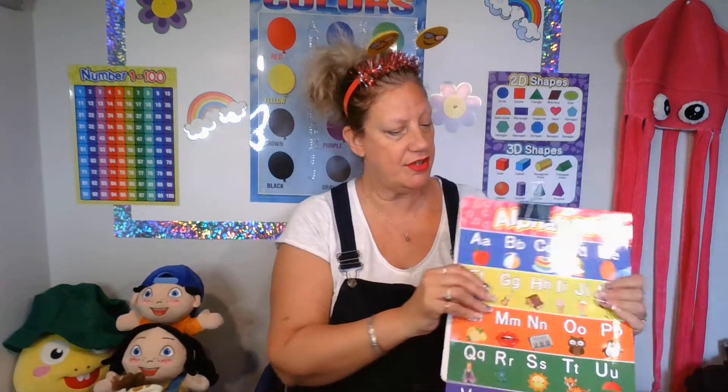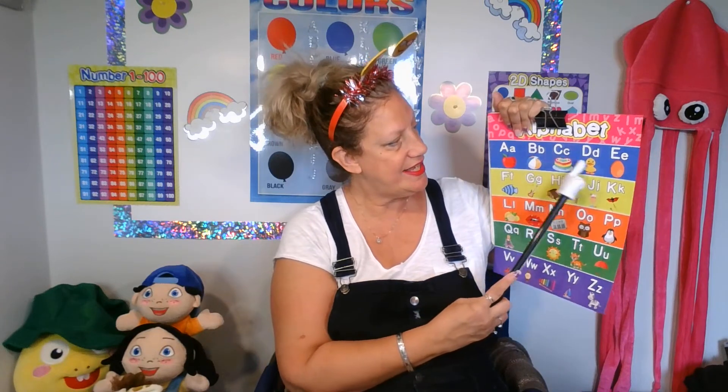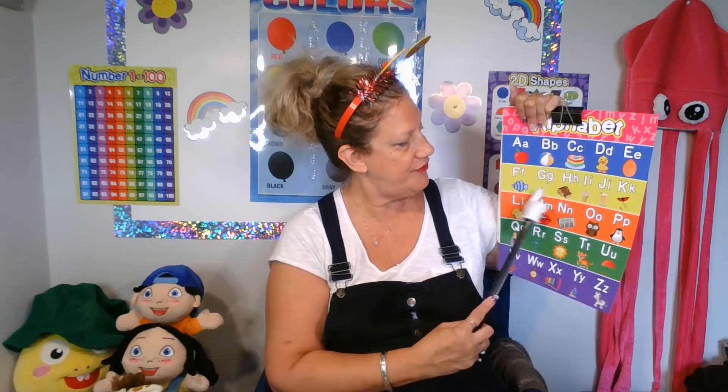Let's start with our ABC song. Are you ready? Okay. A, B, C, D, E, F, G,